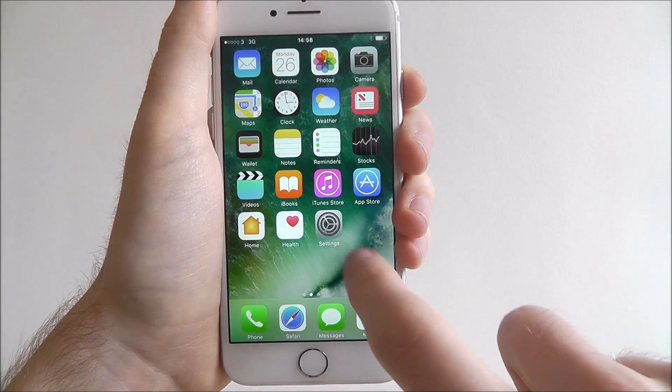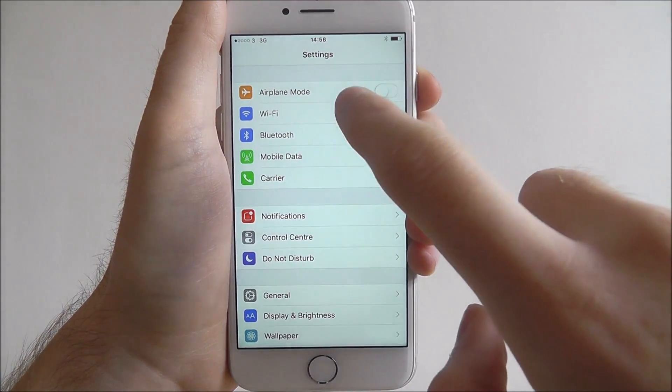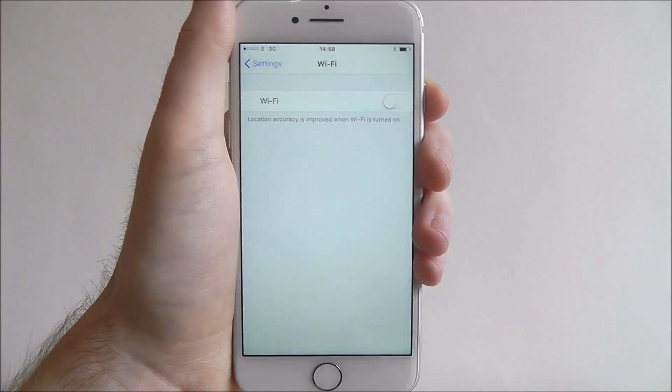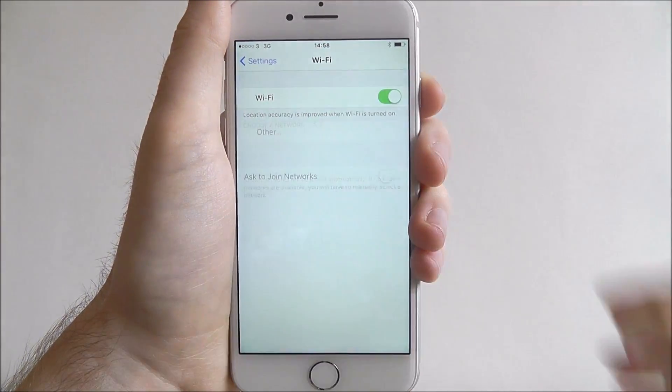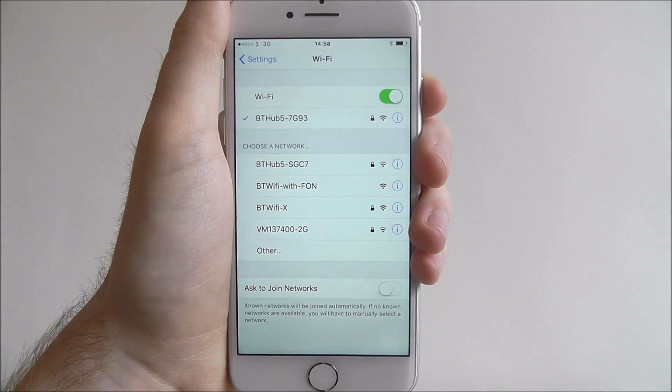To do this, we first open up the Settings app and from there we'll find Wi-Fi listed at the top. Ours is currently turned off, so we press on the option and toggle it to on — as you can see, it's now scanned for the networks in our area.